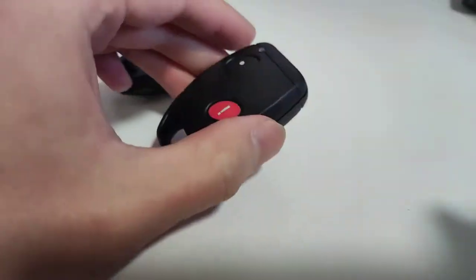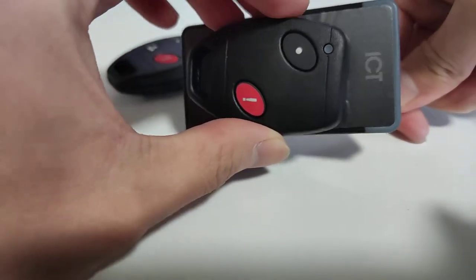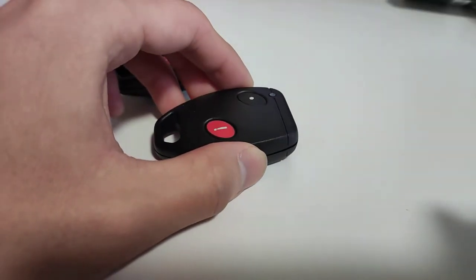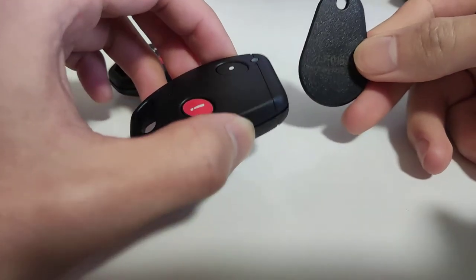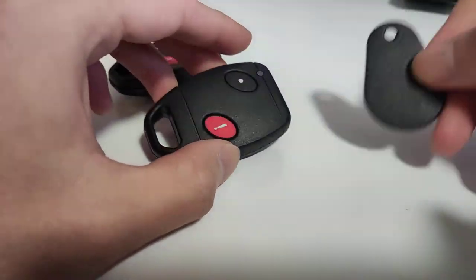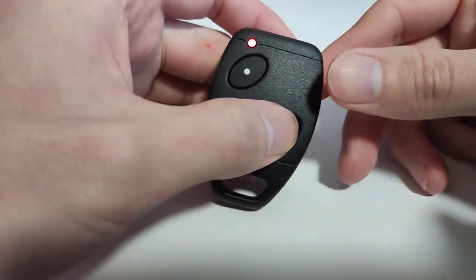If you need the tab part — for example, you need to tap the reader to access the building's door — then we can copy it to a fob like this. You can provide us with a serial number and we can copy it to a fob. But a self-learning remote can only copy the remote part, which is the press button part.